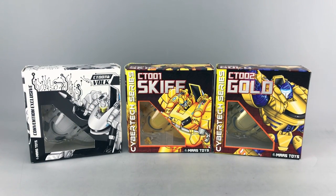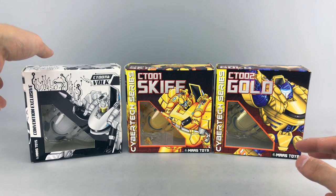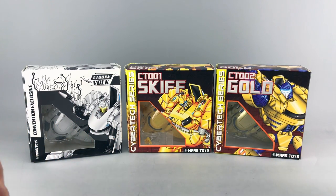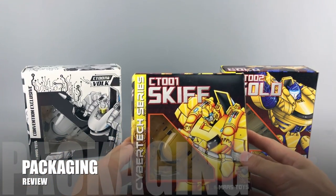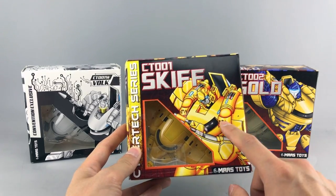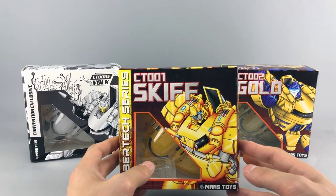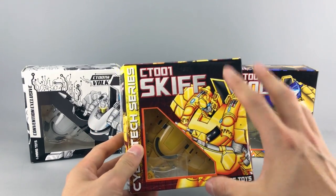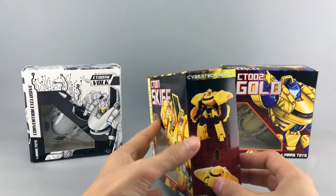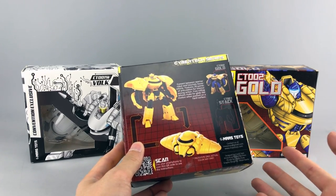Without further ado, let's go into the packaging review. We have three different packages. This was the TFCon exclusive that was at Toronto just a few weeks ago, and these are the regular releases. I'm only going to show the transformation for one figure since it's the same mold. A quick note — the artwork here is all done by our very own reviewer Bobby Skullface. They had him do this because they're trying to focus on community, and the photography and video instructions are all done by community members of the Transformers community.